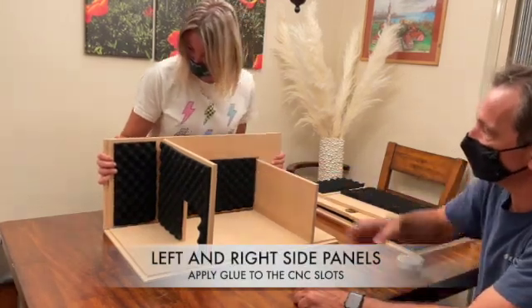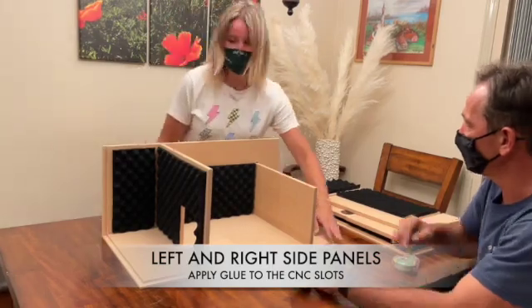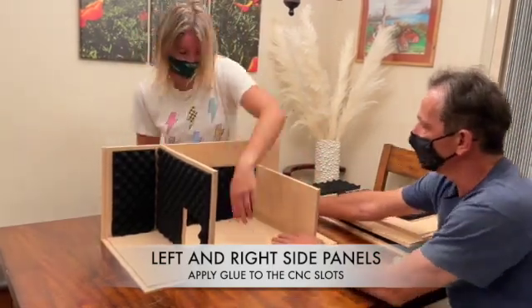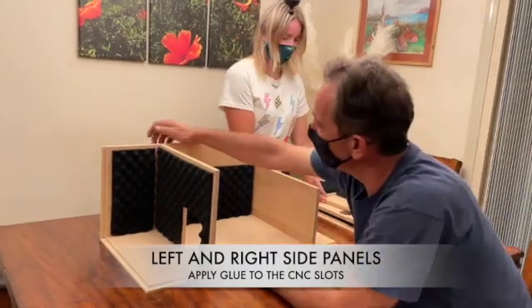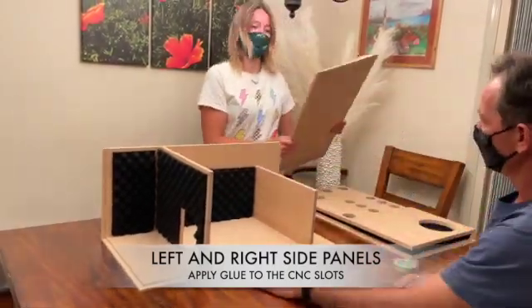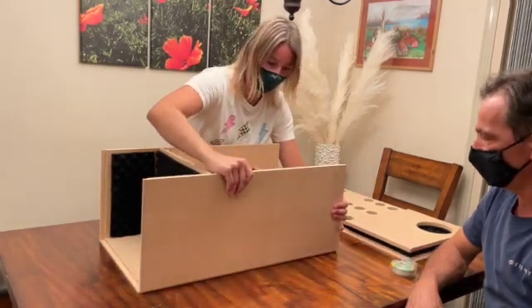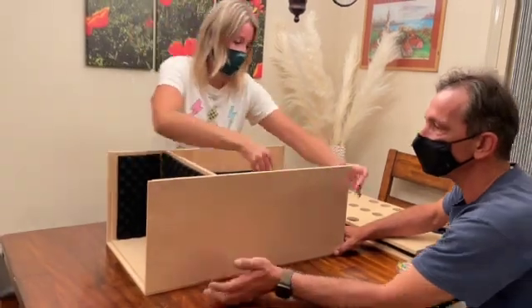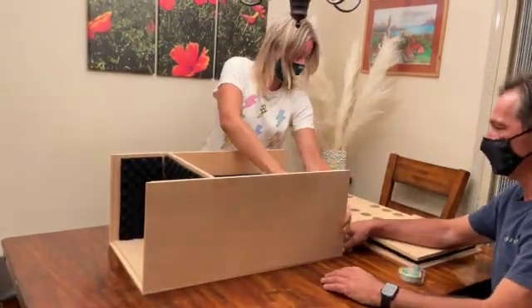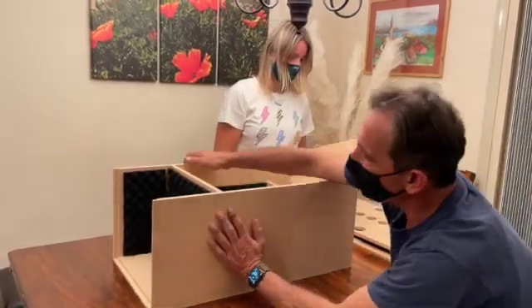You can use screws with pre-drilled holes, or use a little bit of glue while you put it together. Give it a little tap on top and make sure it's flat. You really can't go wrong if you follow the cuts inside the wood.